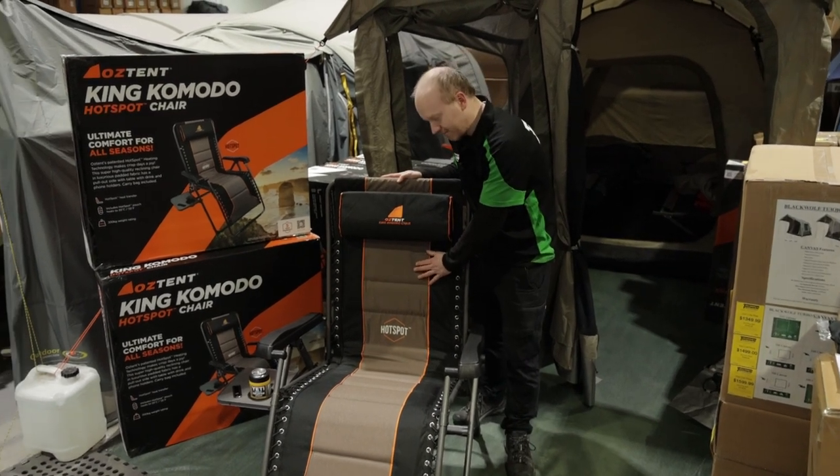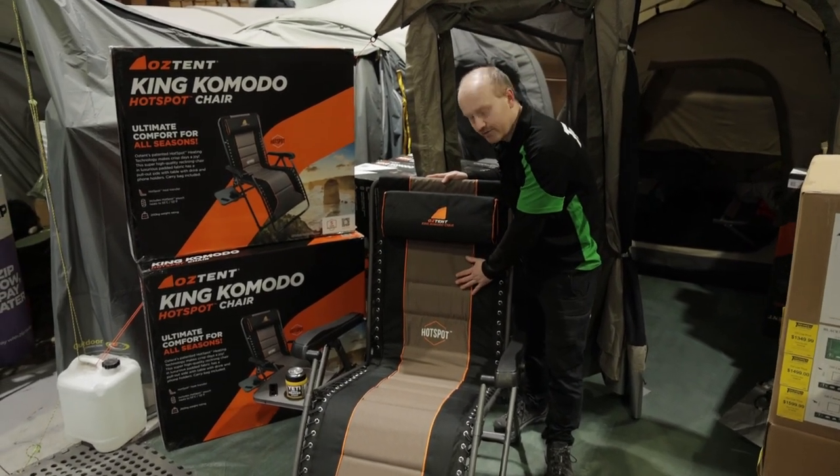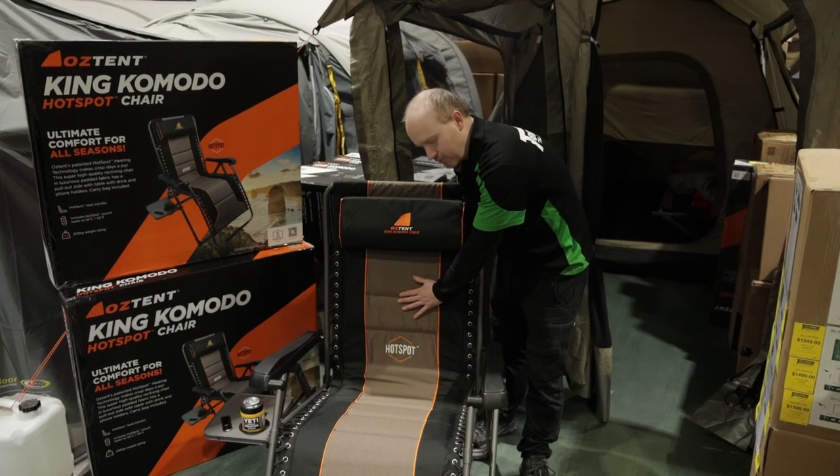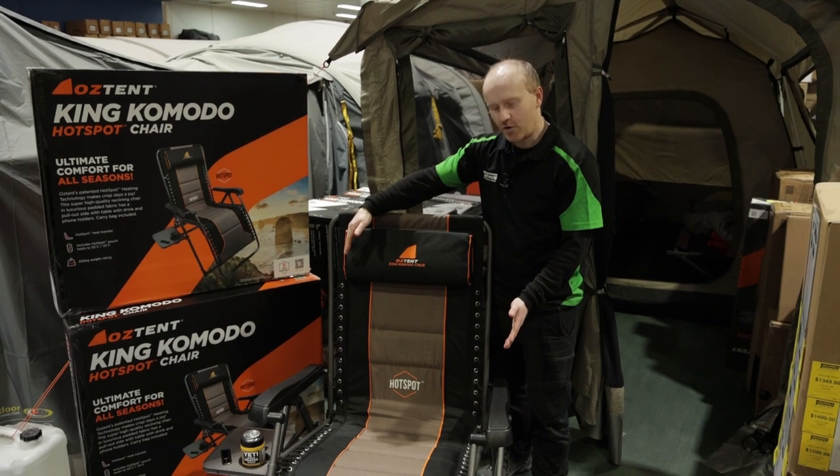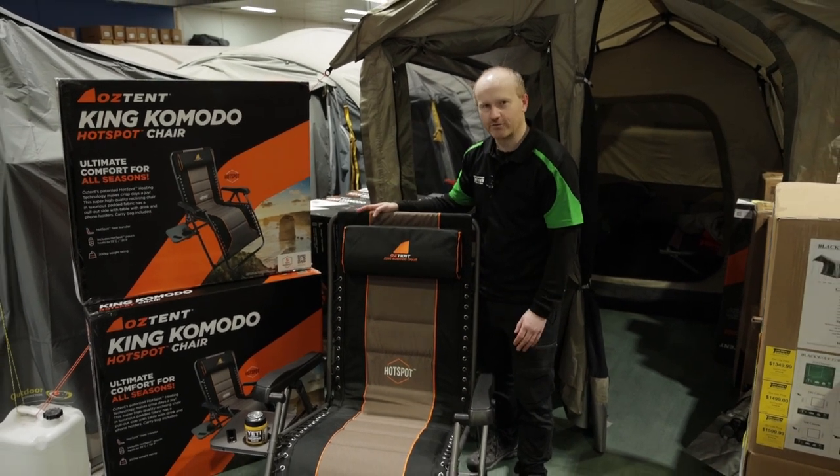We also have 600 denier polyester fabric on the material, and it is padded all the way through, so you know you're going to get a nice comfortable seat. The seat's 77 centimeters wide as well, so that's going to take all shapes and sizes.